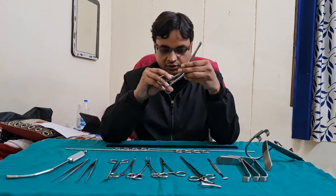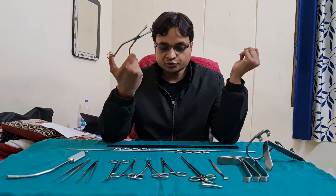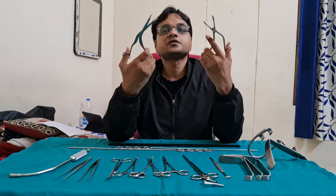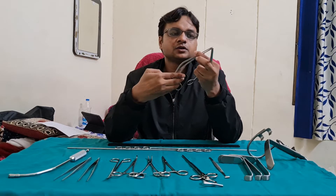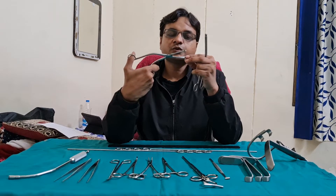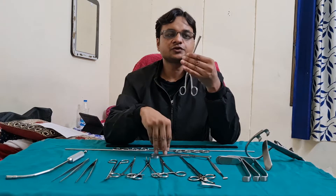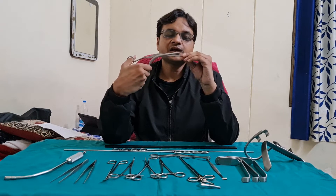The difference between the Dennis Brown Tonsil Holding Forcep and the Lux Forcep — there are two main differences. In the Dennis Brown, the upper plate is smaller than the lower plate and the edges are blunt. But in the Lux Forcep, both plates are of equal size and the edges are sharp.